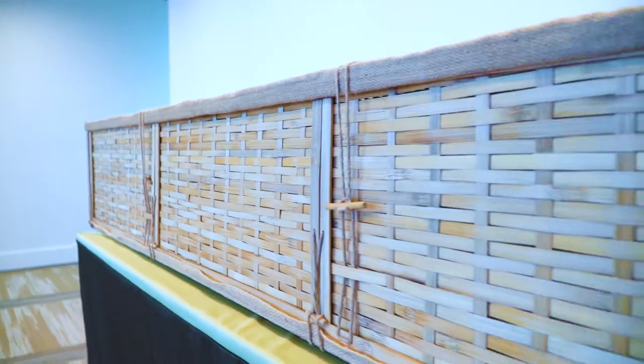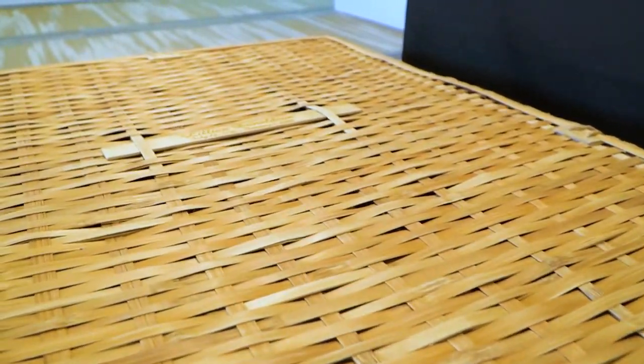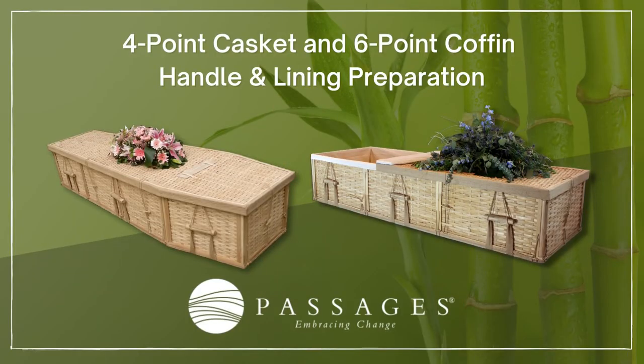Each of our bamboo containers includes an engraveable bamboo plaque. The basic assembly of our four-point casket and six-point coffin is essentially the same. The only difference is the placement of the included lining set and the preparation of the handles.